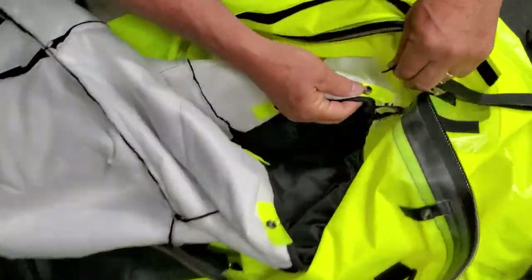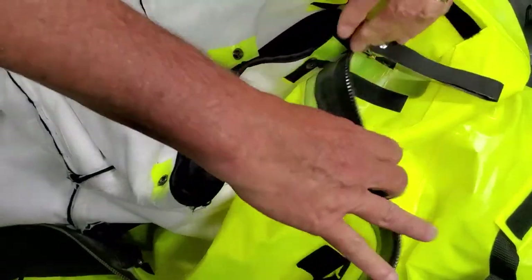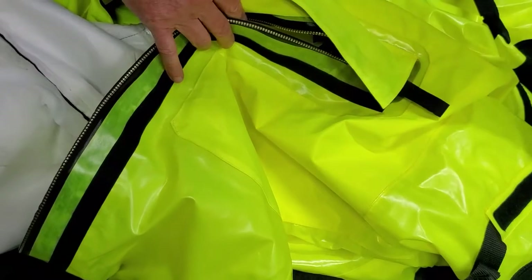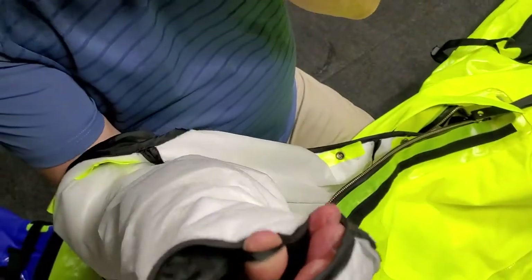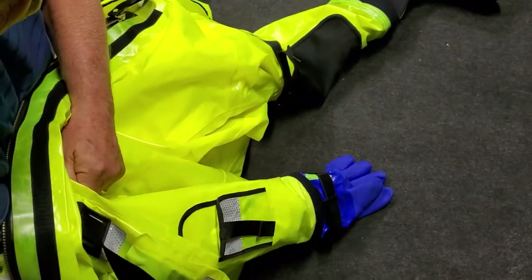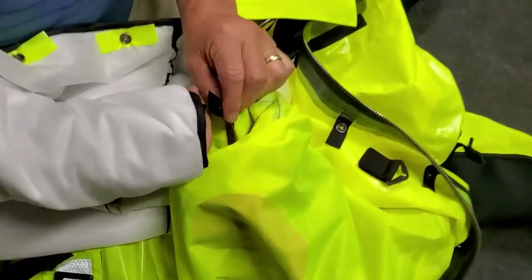Once the liner has been inserted back into the legs of the suit, fasten the first two snaps at the base of the zipper. The lower part of the liner is now attached. Next, turn the arm of the shell partially inside out and locate the two snaps. Put your arm into the liner and feed the small strap through so that the loop sits between the two snaps.